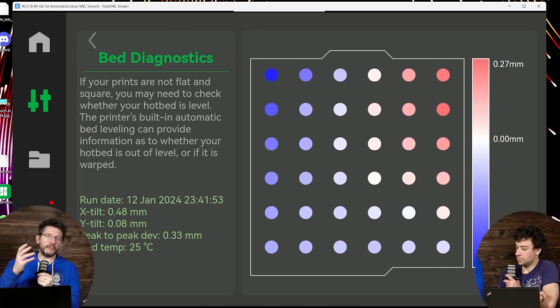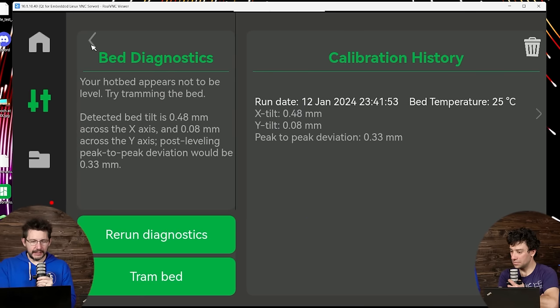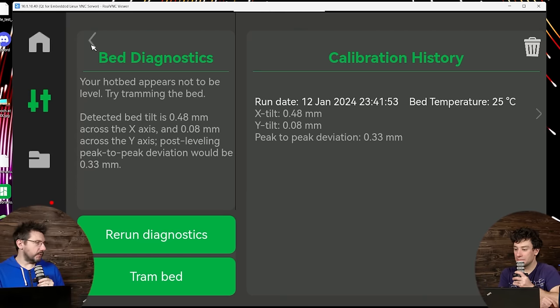Within Bamboo Studio they have basic and advanced modes — there should be different options available to each. It shows post-leveling peak-to-peak deviation would be 0.33 millimeters. So that 0.7 current reading, after tramming the bed it would be 0.33 — based on a linear fitting on the data. I haven't gotten to do matrix math since I was an undergrad.